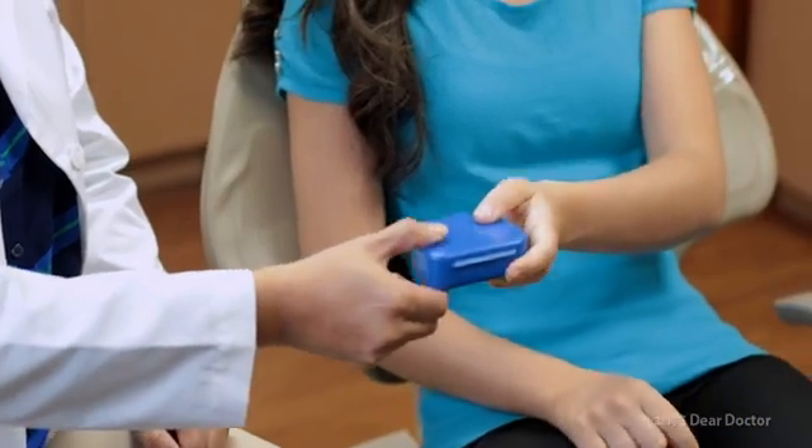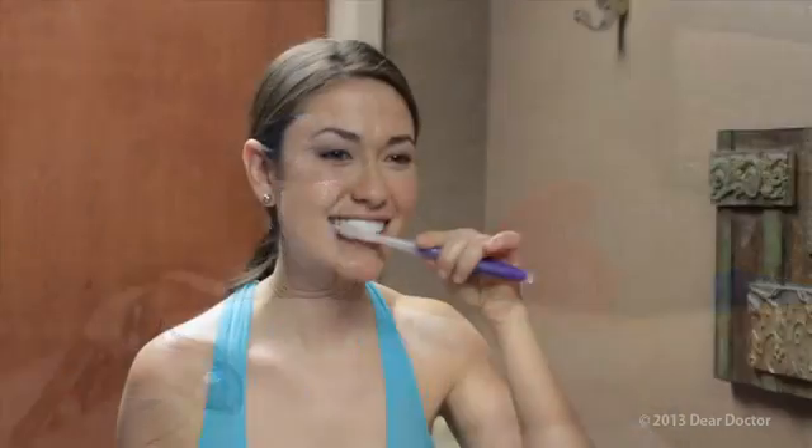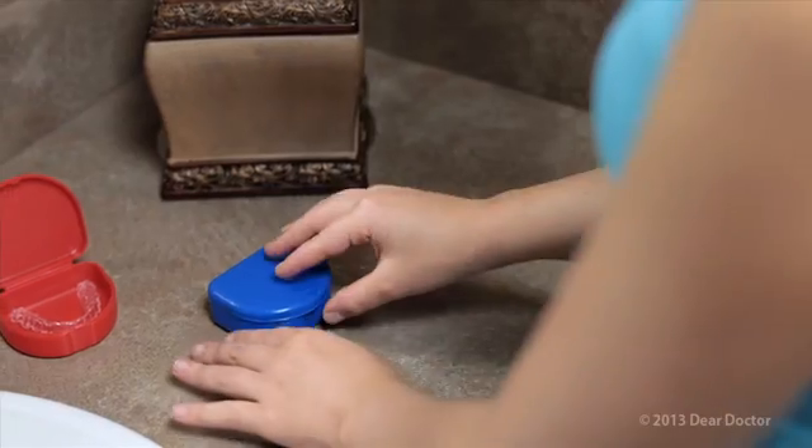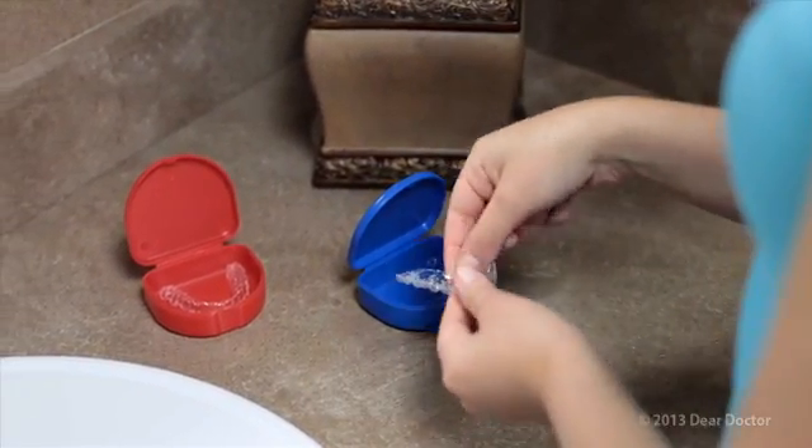Once you receive the trays from your dentist, you will wear the first one for at least 20 hours per day for two weeks, removing them only at mealtimes and when you brush and floss your teeth. Then it's time to progress to the next tray to accomplish the next gradual movement, and so on, until the desired result is obtained.